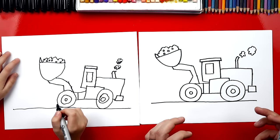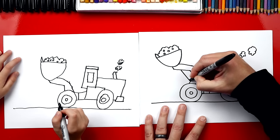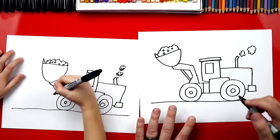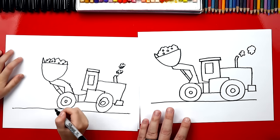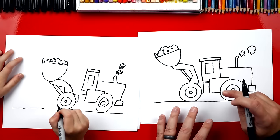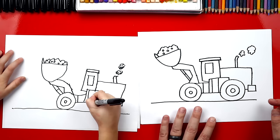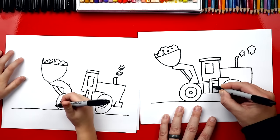Now, they use these big hydraulics to make the bucket go up and down. So I'm going to draw two lines connecting right here at the very end, and you can connect them down to the tire. Then right here, I'm going to draw another line that goes across right in the middle. These things are usually really big, so they have a ladder so that you can get in it. Let's draw two lines down the side right by the window, and then let's draw horizontal lines going across for the ladder.